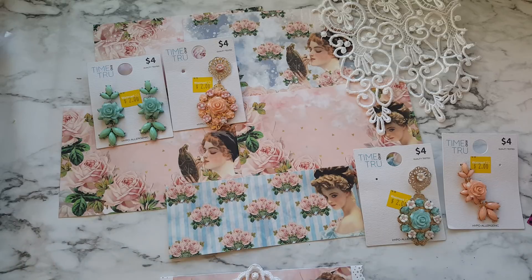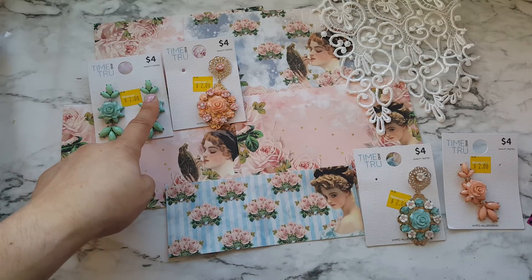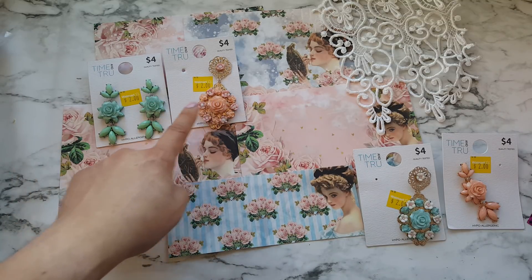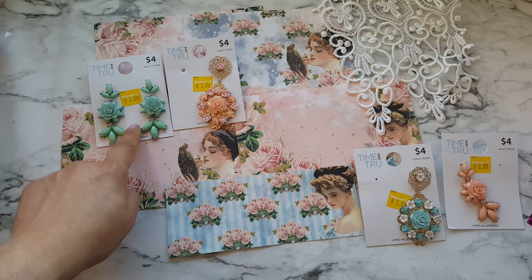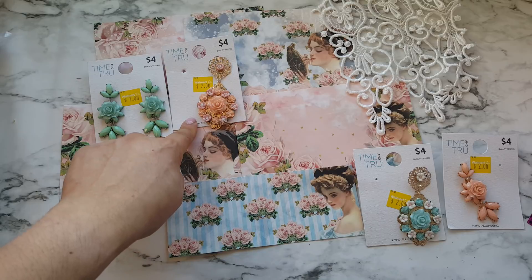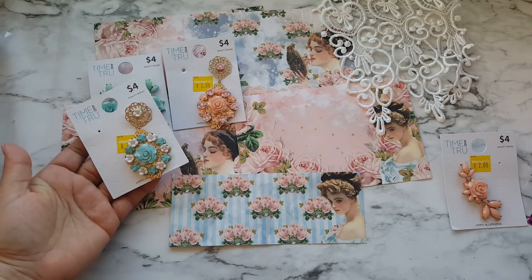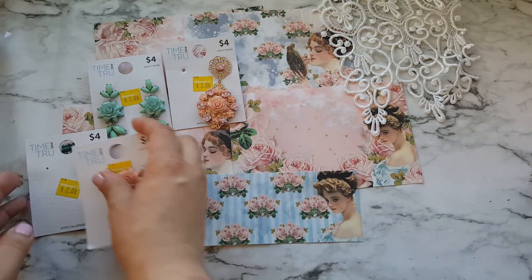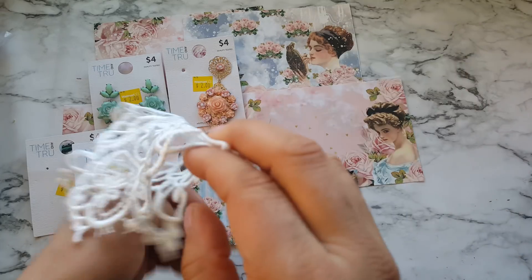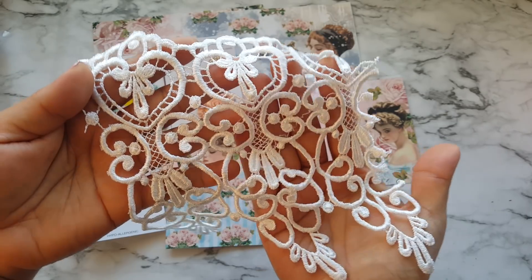The rest of the stuff you see in front of me are things I used to make this project. If you follow me you know I like to buy jewelry from Walmart. These happen to be on clearance and I got them because this color went well with this collection. I also used some laces and trim from my stash, and I used a piece of this — it is just so beautiful.